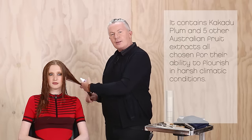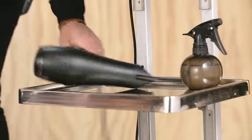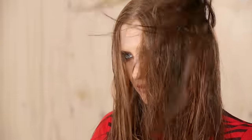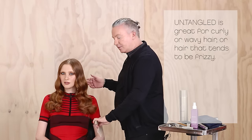It contains kakilu plum and five other Australian fruit extracts, all chosen for their ability to flourish in harsh climatic conditions. Untangled is great for curly or wavy hair, or hair that tends to be frizzy.